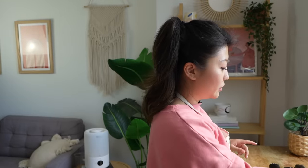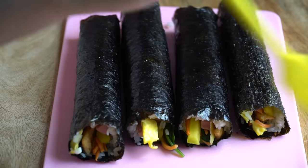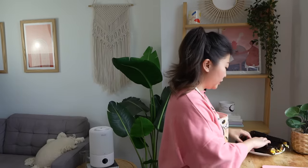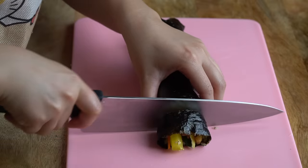The final step is to brush on some sesame oil for that final sparkle. Once you brush on the sesame oil, it is time to cut into it. Make sure the rice is already cool — if you try to cut into it when the rice is warm, it's going to make it very difficult.